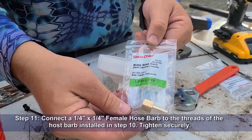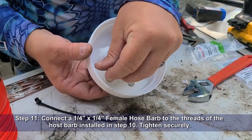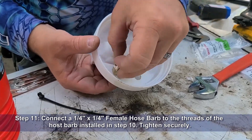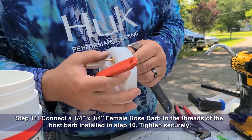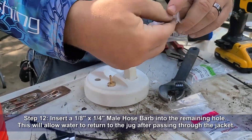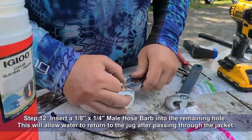Now you'll take your quarter inch by quarter inch female hose barb and attach that to the threads of the hose barb you just installed. Then using two wrenches, tighten it securely. Insert an eighth inch by quarter inch male hose barb into the remaining hole in your lid. This will allow water to return to the jug after it passes through the jacket.